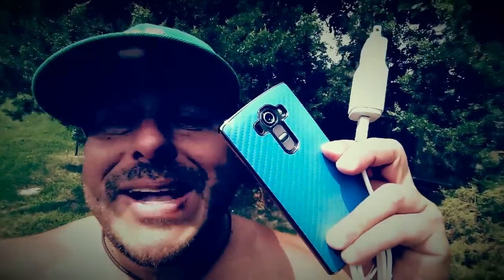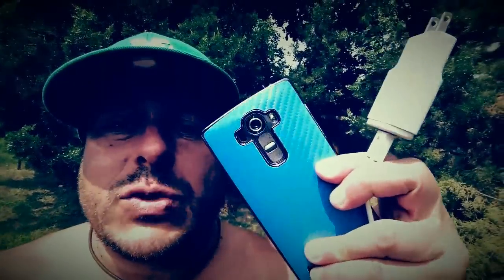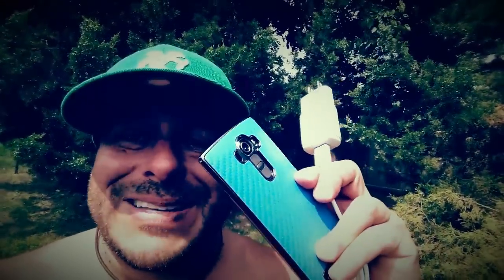Today I have right here the LG G4 with the charger. According to LG, this phone gets 60% battery in 30 minutes. The battery on this phone right now is completely dead. So we're going to do a test here to see how fast we can get from 0 to 60% and also to 100%. Let's go ahead and start right now.